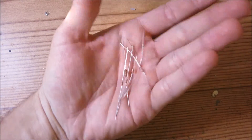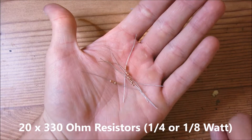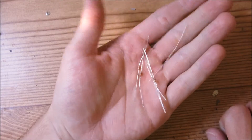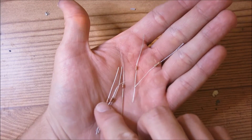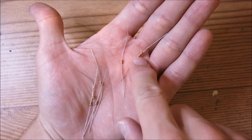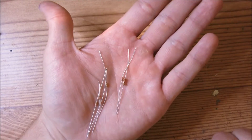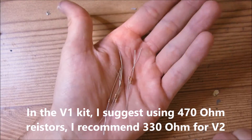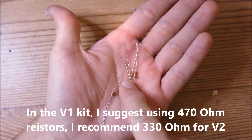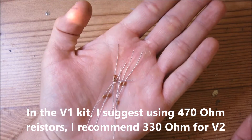You will need roughly 20 330 ohm resistors. In the V1 kit I used 470 ohm resistors and you can use those instead, but I recommend 330 ohm resistors for the V2 kit.